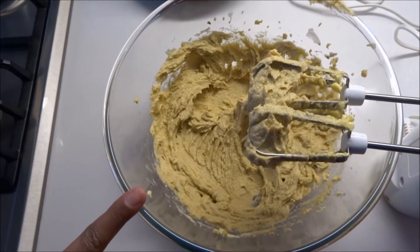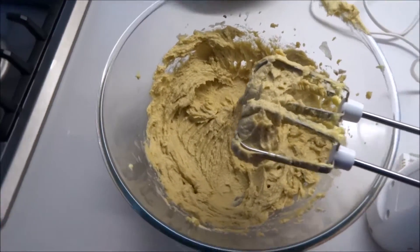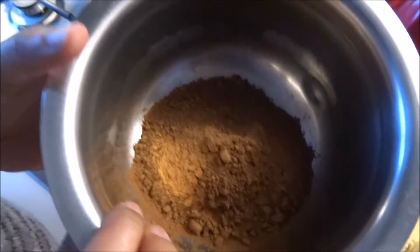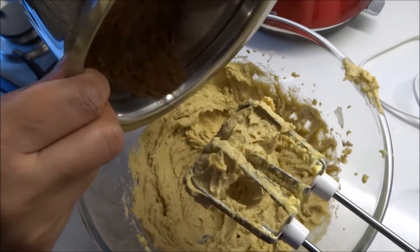So you've creamed the butter and the sugar together and mixed it. This is 60 grams of cocoa powder we're going to add to the mixture, and then mix.